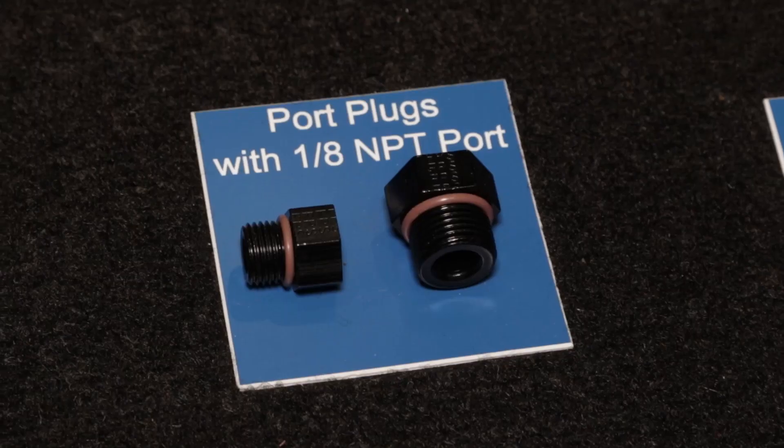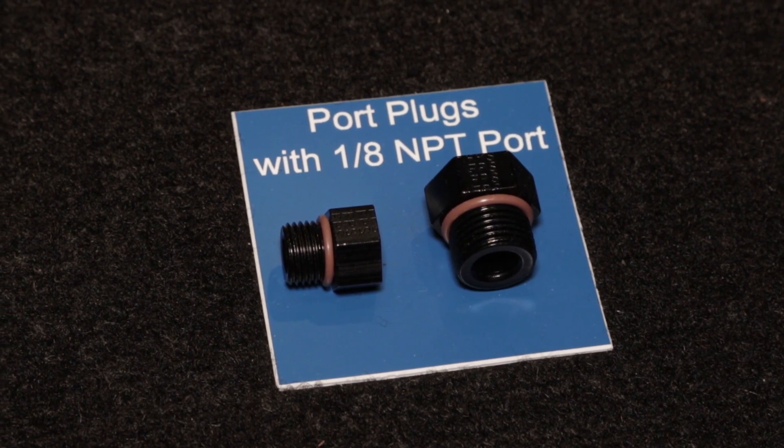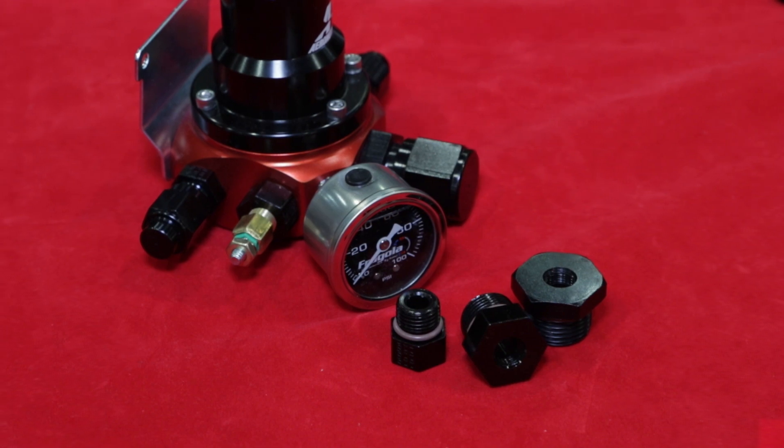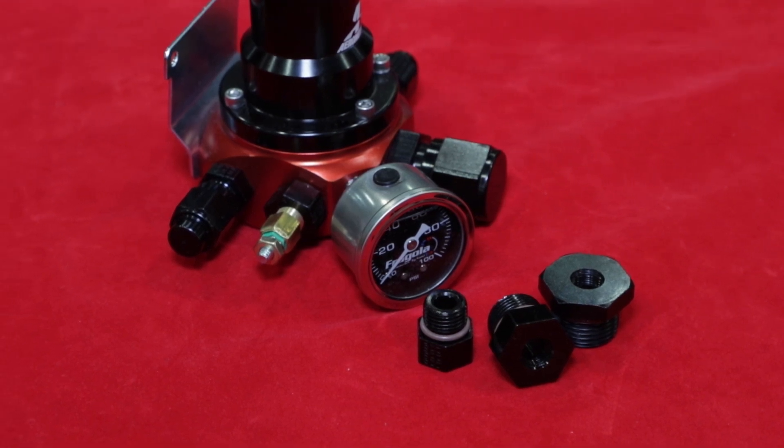That's for multiple nitrous kits, correct. You also mentioned the plugs for setting up sensors on like a fuel pressure regulator and that sort of thing — it seems like a real problem solver for people trying to integrate data collection. It sure is. This keeps you from having to stack multiple adapters and caps to plumb those.